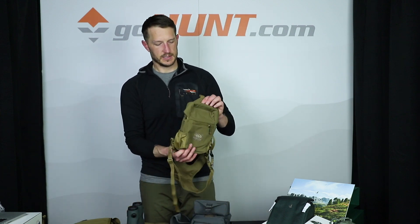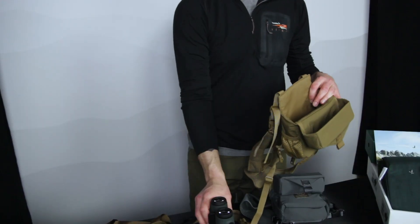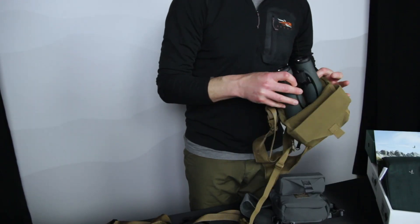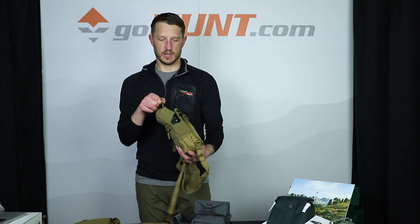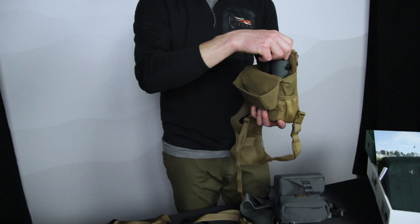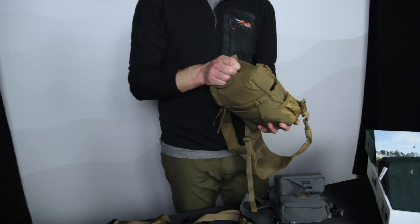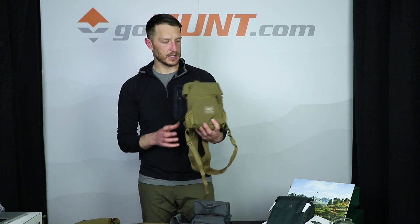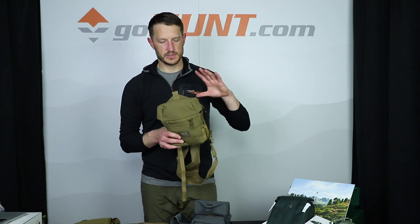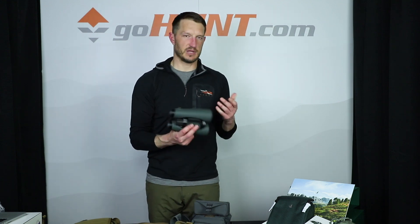I would encourage you to jump up to the extra large Outdoor Vision. This is a bigger harness, but if you're running with those eye cups completely extended out, it's the size you're going to need. With your eye cups completely turned in, you've got plenty of room to go up and over. Turned out, you still have enough room to clear that nicely.